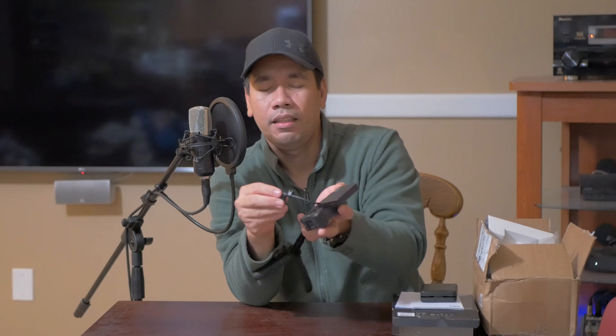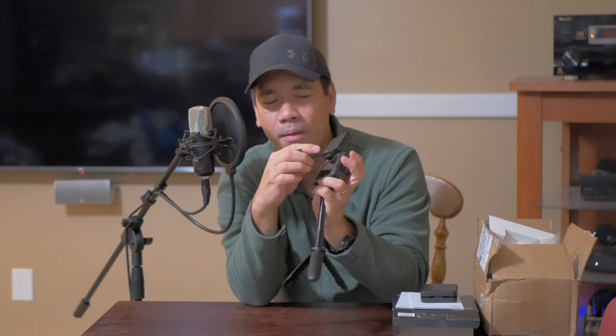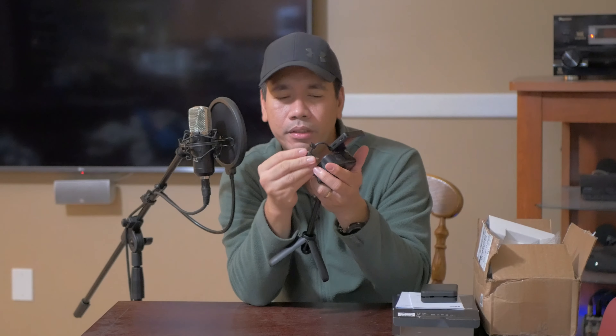Alright, so you're supposed to turn the screen toward you before you slide it. And then you connect this to the HDMI — the male HDMI to the female of the media mod.